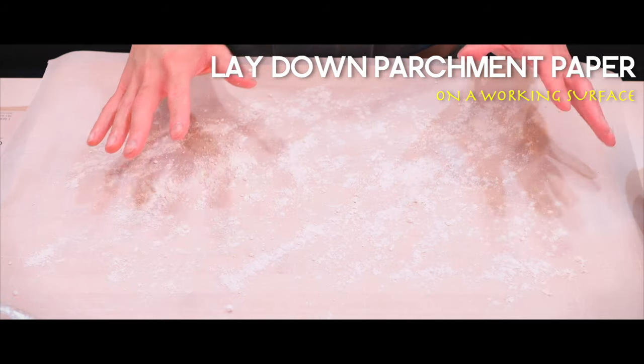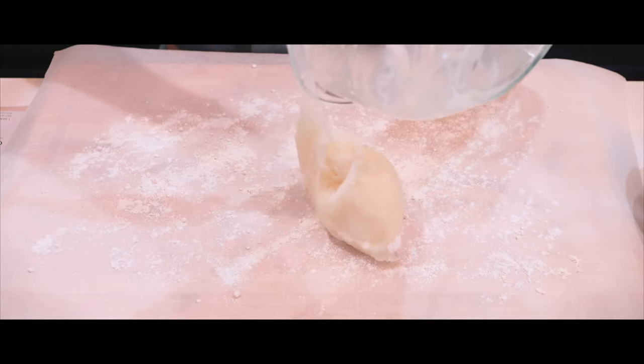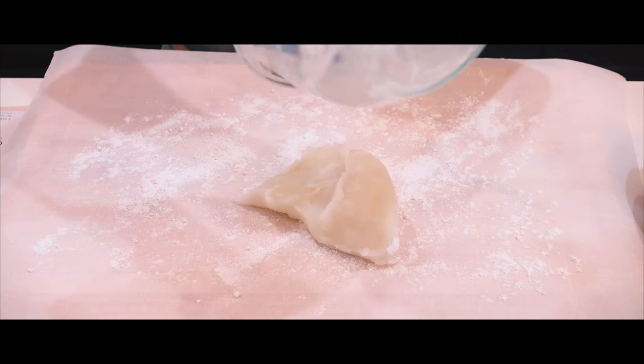I've put down some parchment paper onto the working surface, sprinkled some cornstarch on it, and now it's time to transfer the mochi dough onto here.